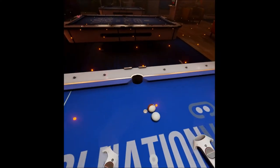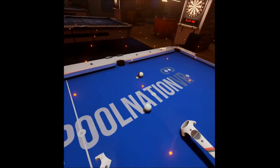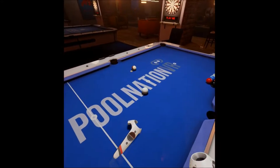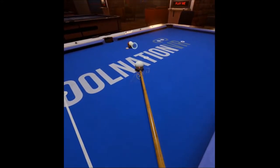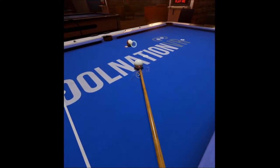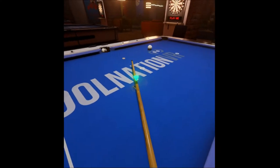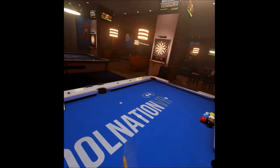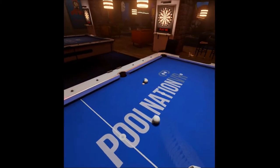So we're going to set the shot up. I'm using the A as a reference point and that bottle cap to mark the ball so I can set it up identical each time. This is just a center ball hit — no English, no topspin, no draw. And it's pretty much a natural scratch.